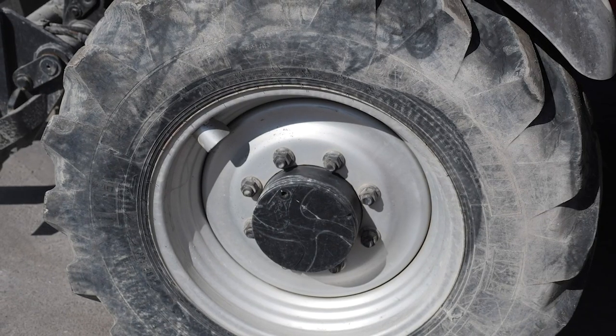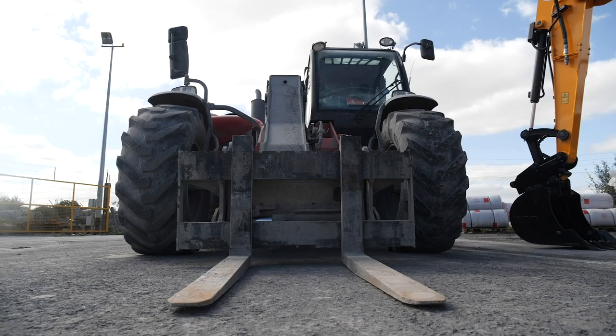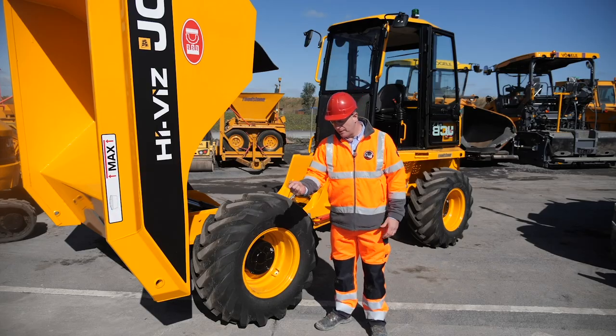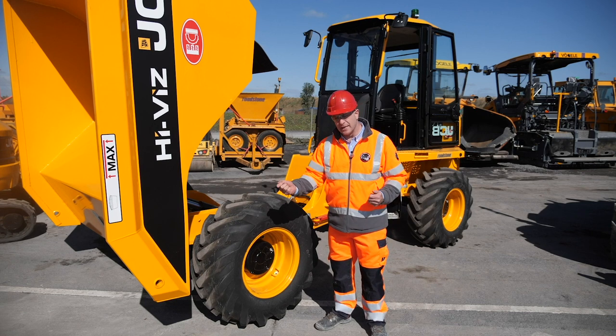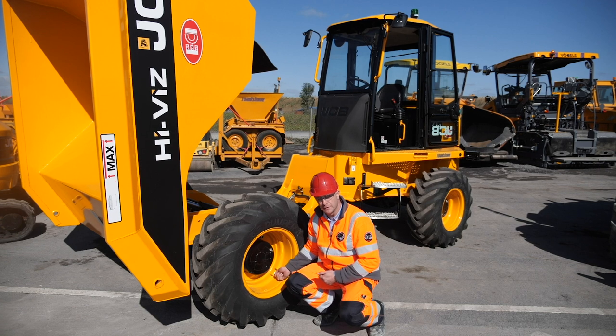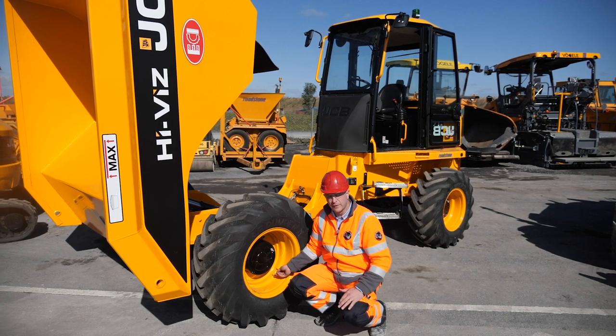Another item to consider where there are wheels is the safe pumping of tires. Many places would have the nozzle at one end and the gauge at the other end, so while pumping the tire you are right beside the wall of the tire. In the event of the tire bursting, this could be very serious.